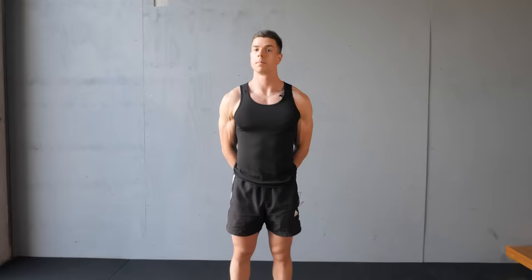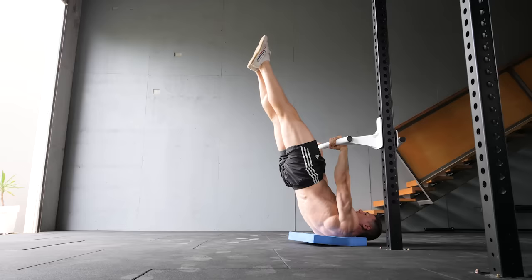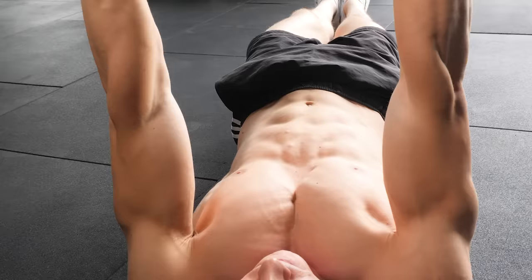Pay attention now because this is a very important exercise cue: scapular retraction and depression. Although there's no actual movement, we want to think about performing a straight arm pulldown. Aggressively motion the elbows down towards the floor, aiming for the direction of your stomach. This directed cue assists in optimising the tension into relative shoulder extension. We need to remember the latissimus dorsi on the back contributes towards core engagement — absolutely essential for dragon flag success.